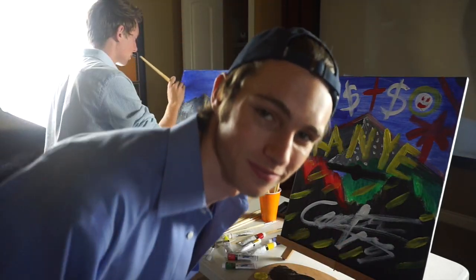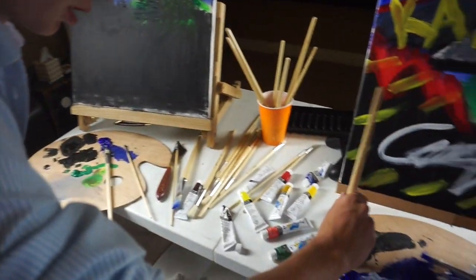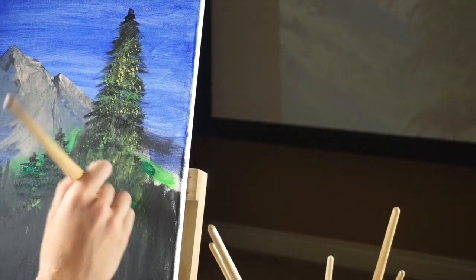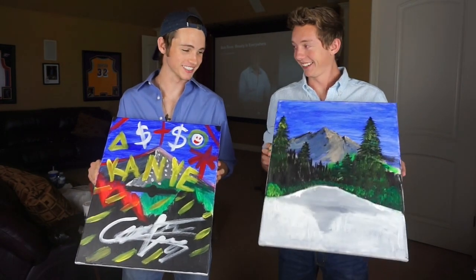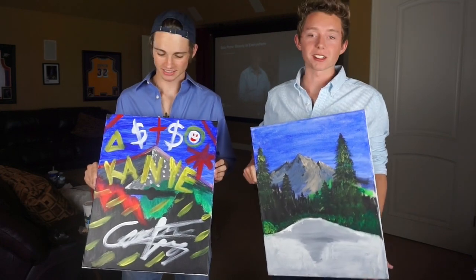So now we'll see what Nick has. You dabbed that brush. Now I need yellow. Still not as good as mine, but... Yeah, I agree with you, man. Alright, these are our finishing products. A bit different, but I think they each have their own artistic value. They're worth it. They're priceless.